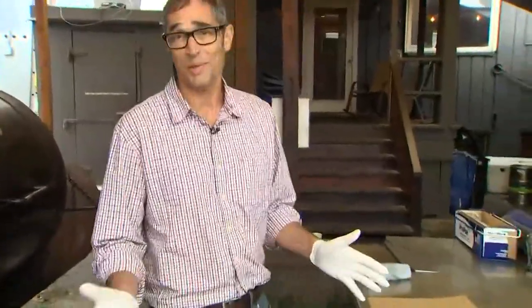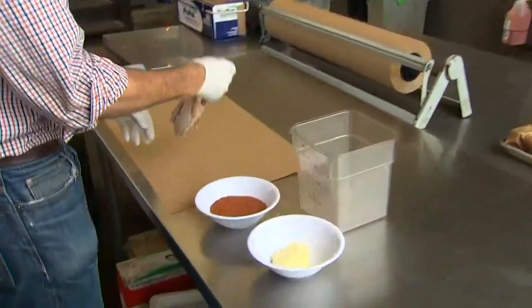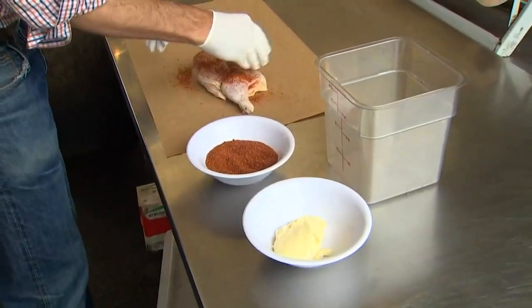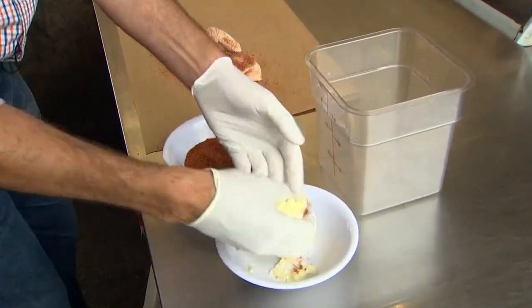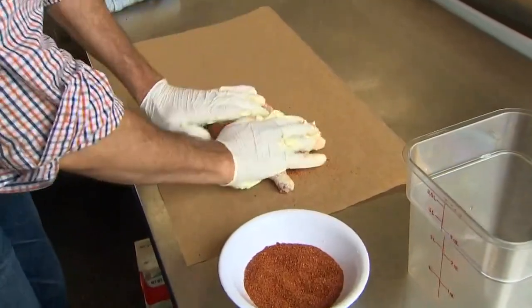At barbecue summer camp in the meat sciences department of Texas A&M, the poultry scientists showed us a trick for doing chicken that keeps it super moist — and the trick is mayonnaise. You take a piece of chicken, put a little spice on it, then grab some mayonnaise and paint it all over. Kids are going to love doing this because it's goopy and fun — just get it all over your fingers and grease it up.